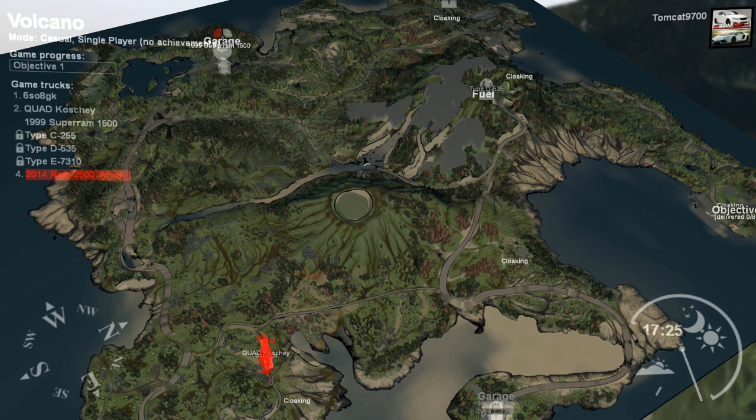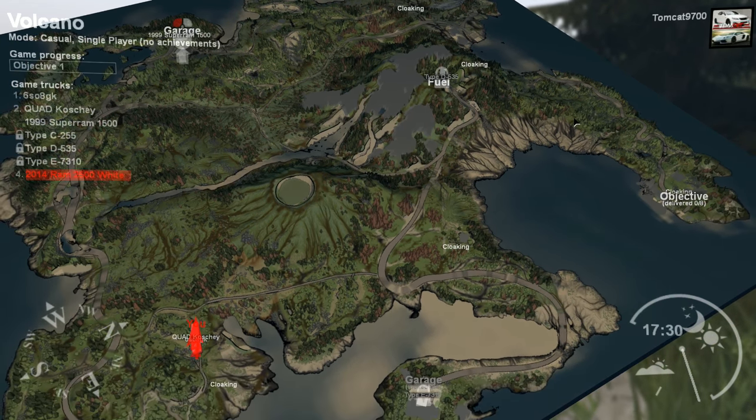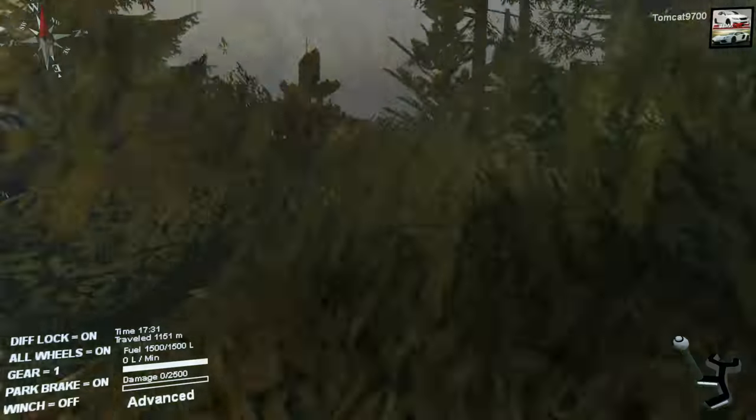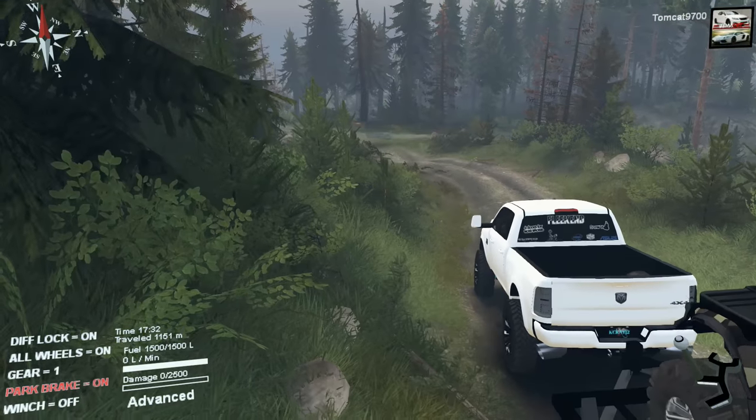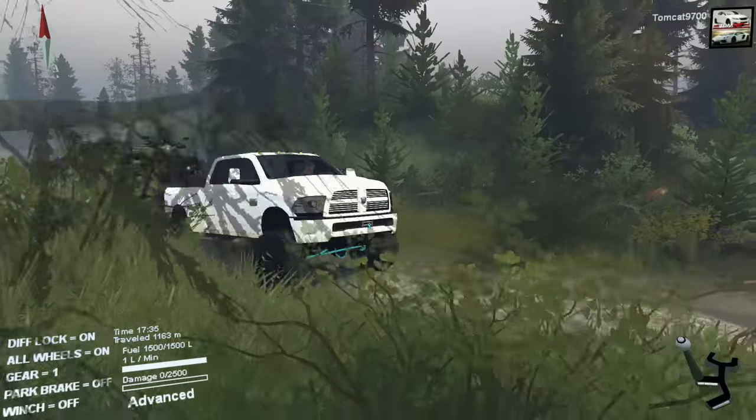And then we're gonna head up around through the — for lack of a better term — ocean, and then to the objective, hopefully. That's the plan. I don't think we'll run into any trouble on the way there, to be honest — there's not really any trouble to run into.